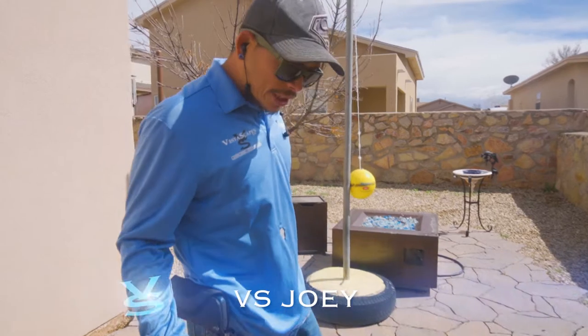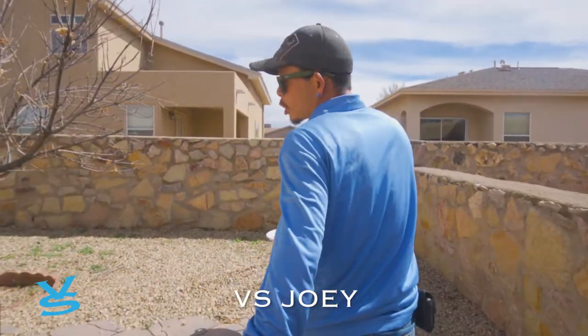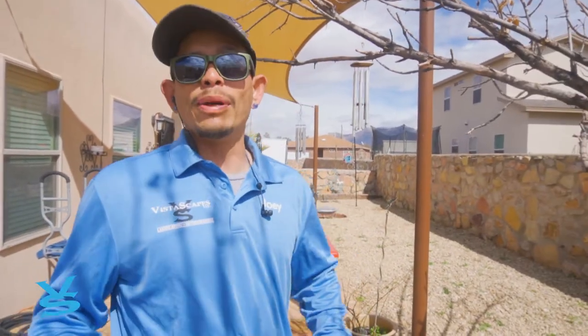We're here at our new project. The customer wants artificial grass all throughout his backyard. What we need to do is drop it down, get all this rock out, and get ready for our base. Once our base is in, it's ready for the grass.